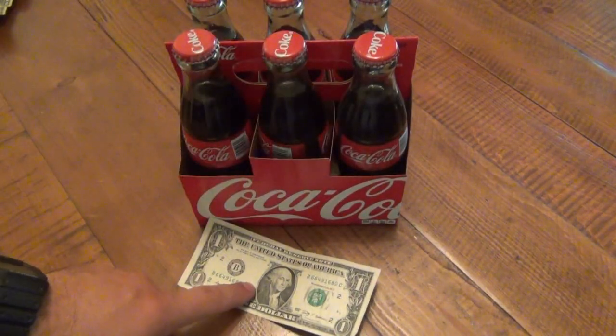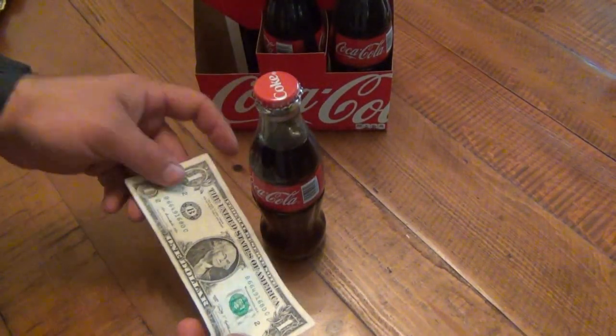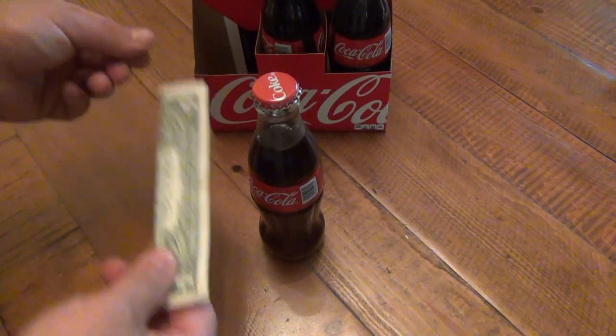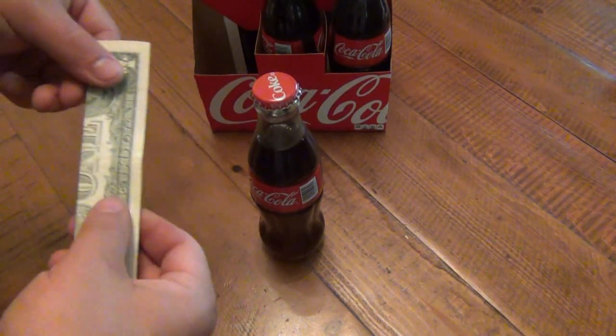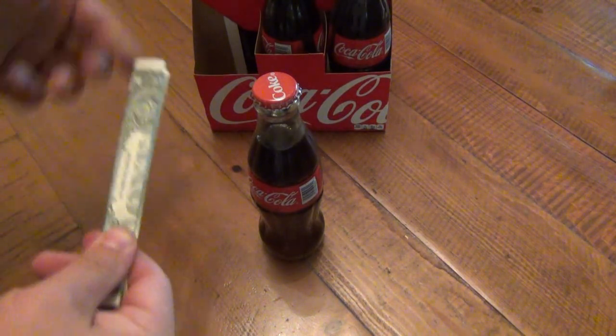We got some models, we got a bill, fold this up. I don't know why you guys couldn't take my word on this, but the thumbs-ups requested this video. Just fold it up really tight — the crisper and the newer the bill is, the better.